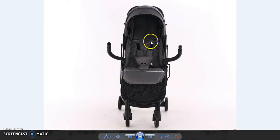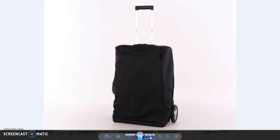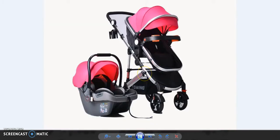We also have other colors I can show you. Like the first one, we have three colors in this style and design — the black one, green, the gray one, and the blue. You can check it out. This is also the pink one, with car seat or without car seat.